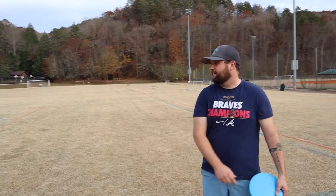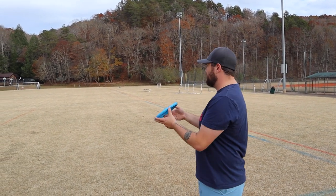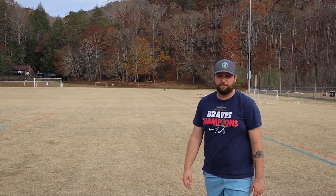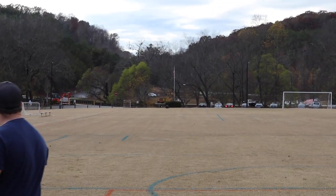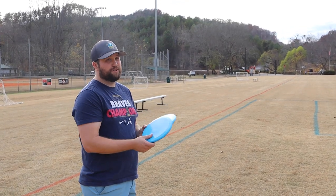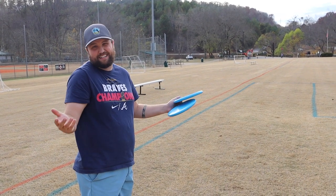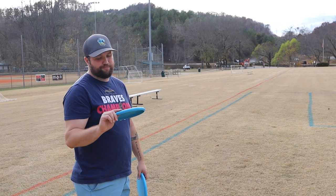We're starting off in an open field. I'm going to try and throw it flat to see how it reacts. It flew very straight. Let's try ripping them on a little hyzer to see if they flip to flat. So far they feel really good — I'd say three-speed, maybe even a 3.5. They have amazing glide for putters.